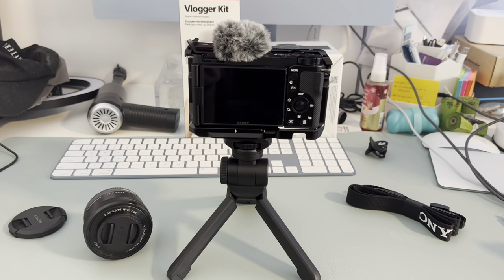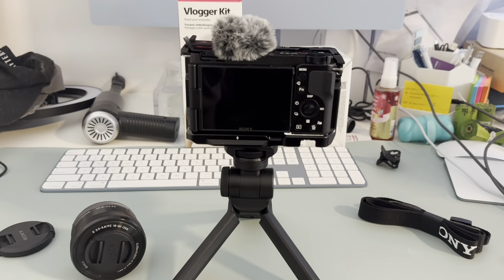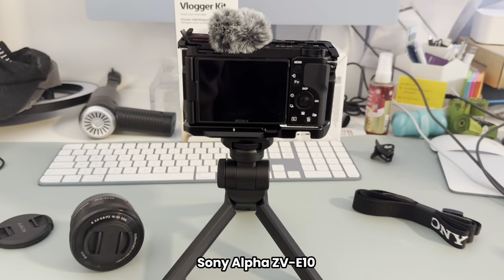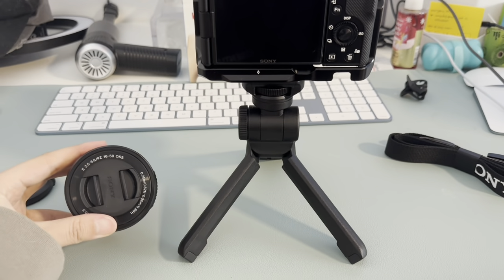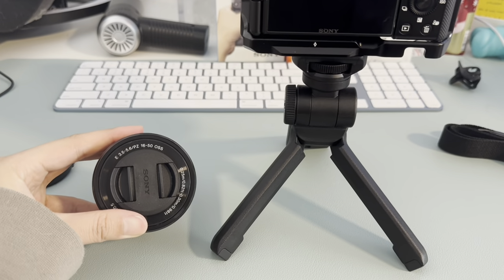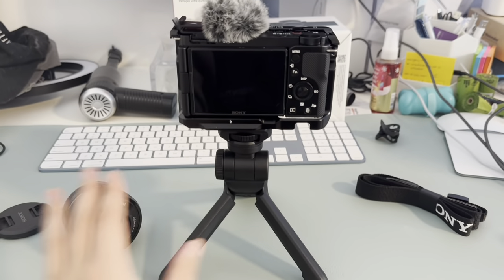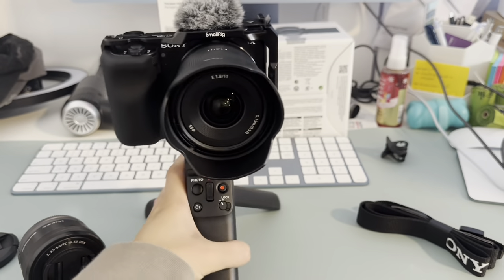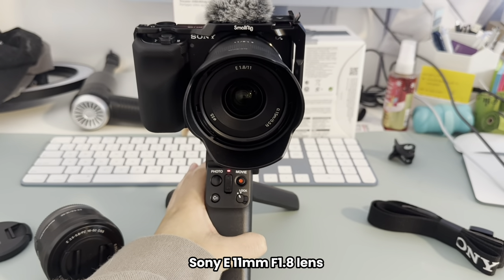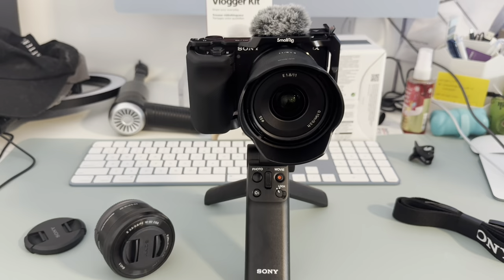Good morning, vlog. I just want to show you the camera I just picked up. This is the Sony ZV-E10. I did buy it with the kit lens, which is the PZ 16-50mm lens, but I did get the Sony 11mm wide-angle lens as well. I'm sure I'll get use out of both lenses, though.